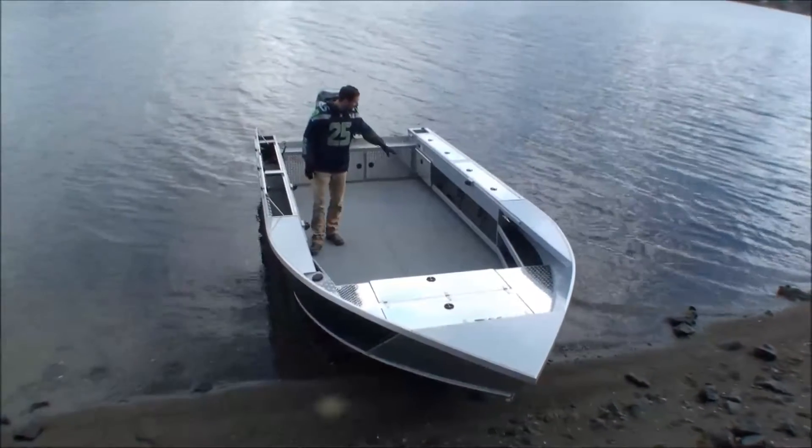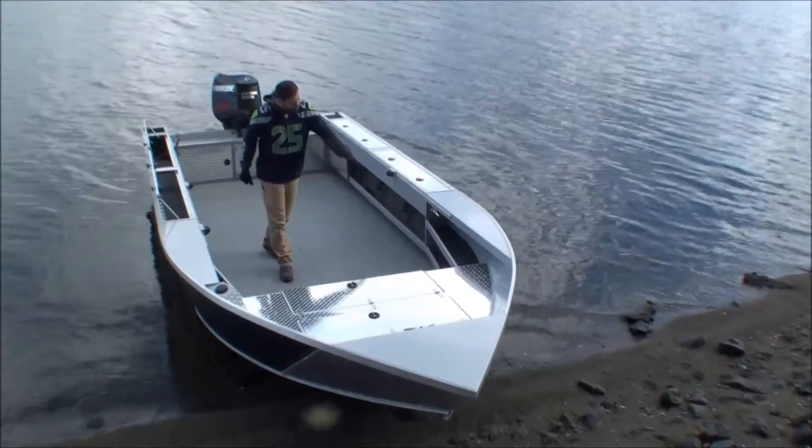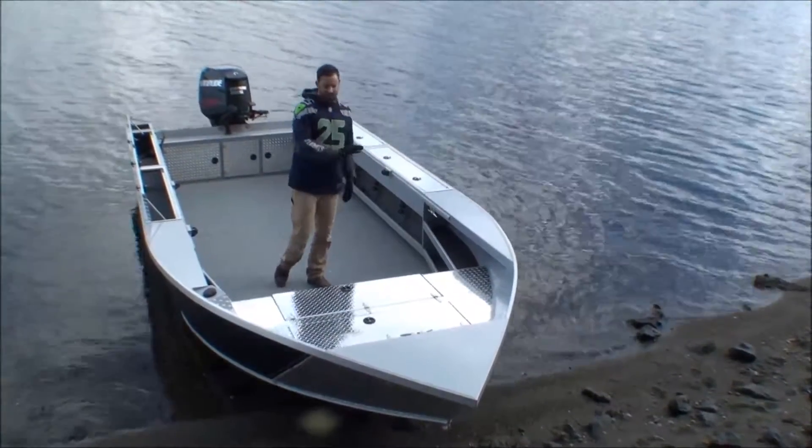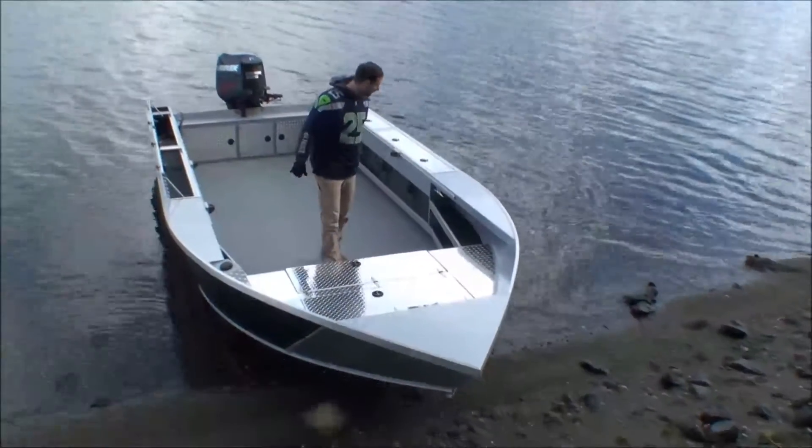The boat comes standard with that lower tray below it, with rod holders down there as well. Double tray extensions in the front — that is standard. Diamond plate step deck in the front, rope and chain storage under the front bow cap — that is all standard.